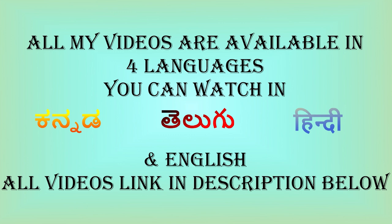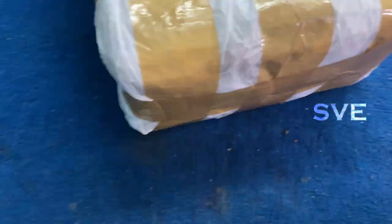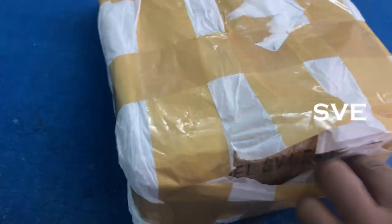Hi, hello, welcome to SVA Electronics. As you can see in the thumbnail and intro also, this one is a microscope package. Have a look at this package. It looks very well packaged. Let's open this box.